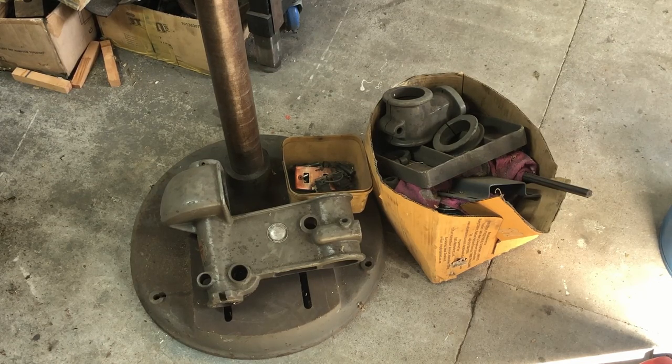I intended to use this pillar drill for my everyday machining but I actually bought a tabletop drill instead, which I could put on one of my workbenches — smaller footprint and out of the way. So I intended to then put this back together and sell it off but hadn't quite got around to it. So today is that day. I'm going to get this all cleaned up and put together, then sell it off so I've got more room in the garage.